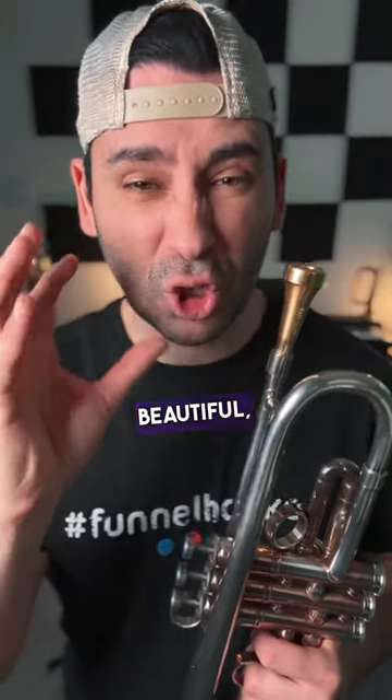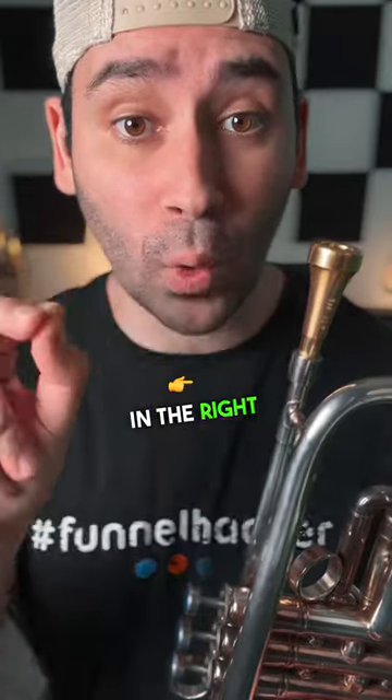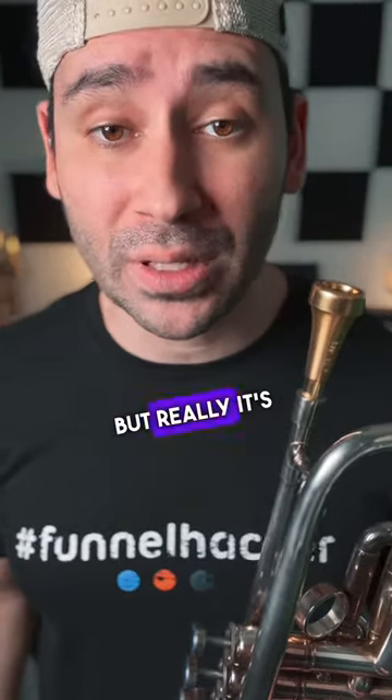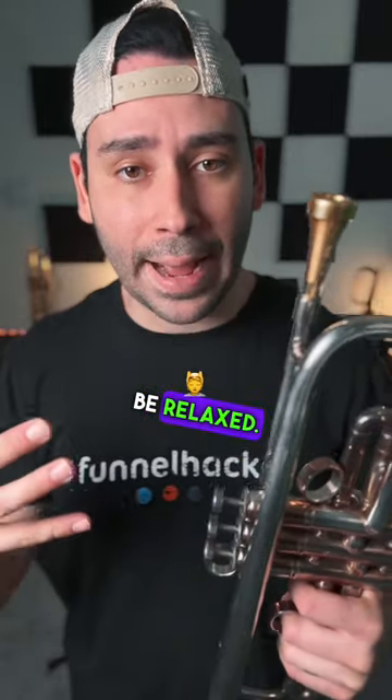The secret to a clear, beautiful, strong, powerful trumpet sound is to make sure that you have tension in the right places and not in the wrong places. I'm using the word tension, but really it's more like strength. You want to have a strong embouchure, strong abdominals, and everything else needs to be relaxed.